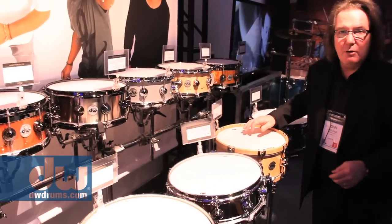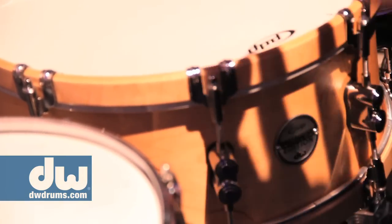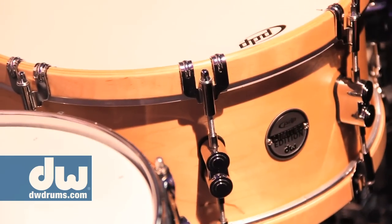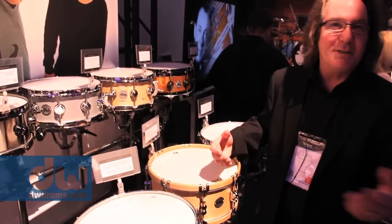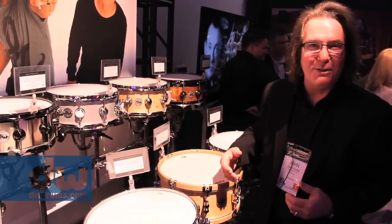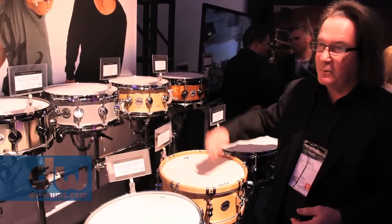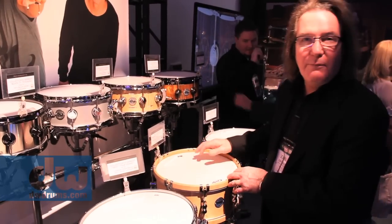We've got a wood hoop snare with a plied maple body and claw hooks on it. Kirky B loves this drum — he says it's got a thing. Those guys who record are always looking for something new in their box of tricks, and this one goes splat. A lot of producers for certain songs will love you for this snare.